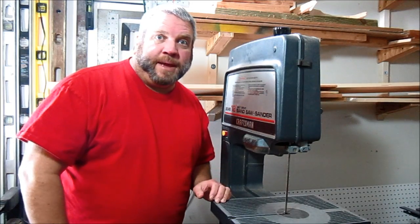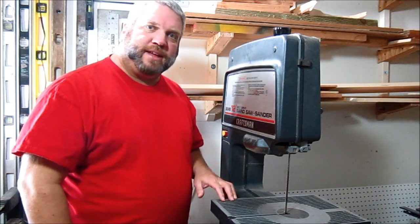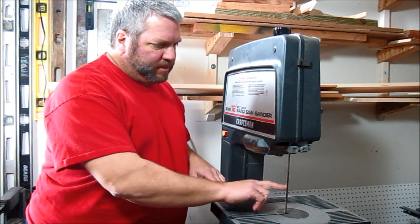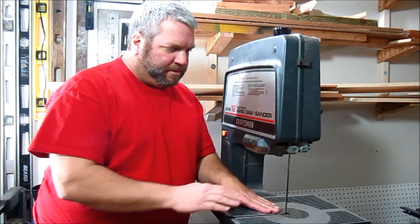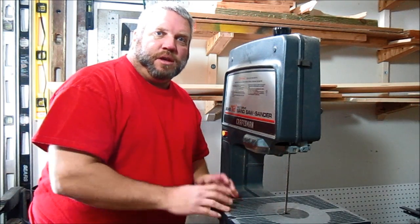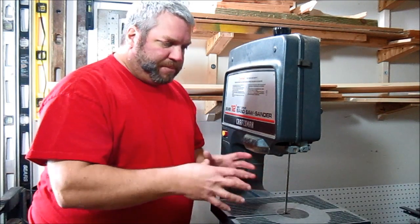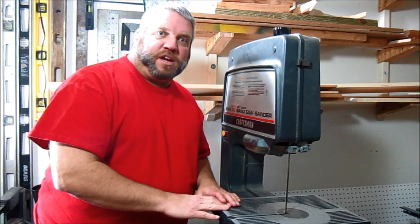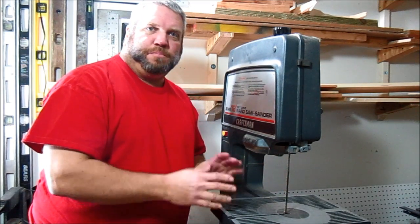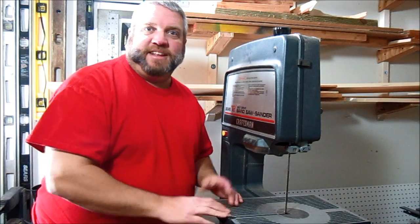If you're not familiar with bandsaws, they come in different sizes. The one I have is a 12 inch bandsaw, and that's the distance between the blade and the back. It also has another limitation between the table and the top. So usually when you make a bandsaw box, you limit yourself to doing something small that will fit within those dimensions. For this project I wanted to do something that would just blow all that out of the water and make a 4 foot bandsaw box.